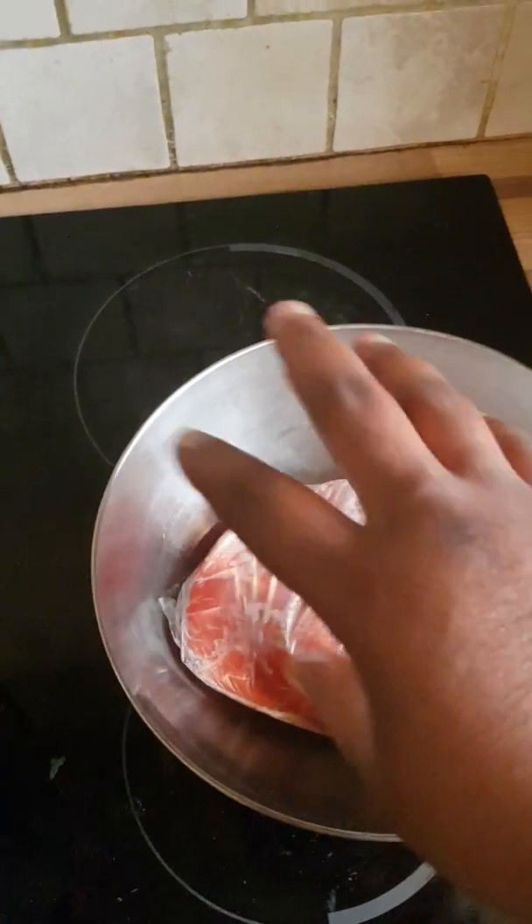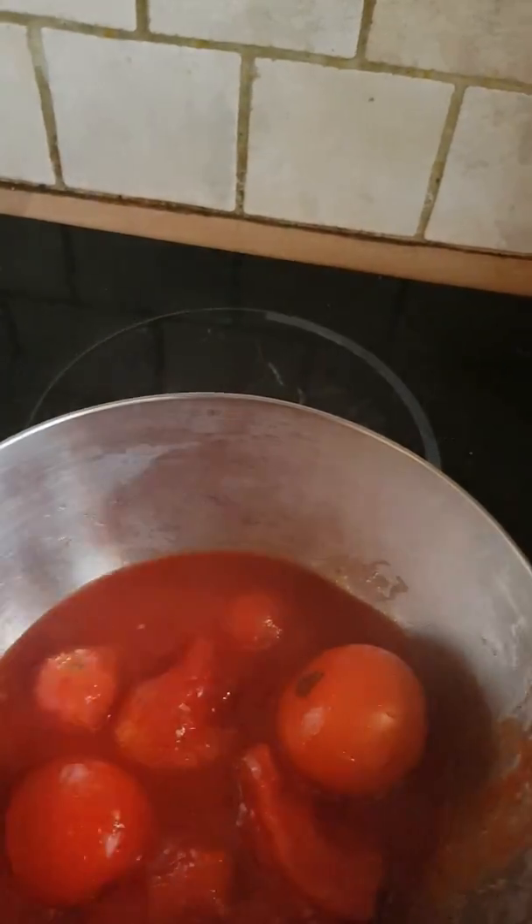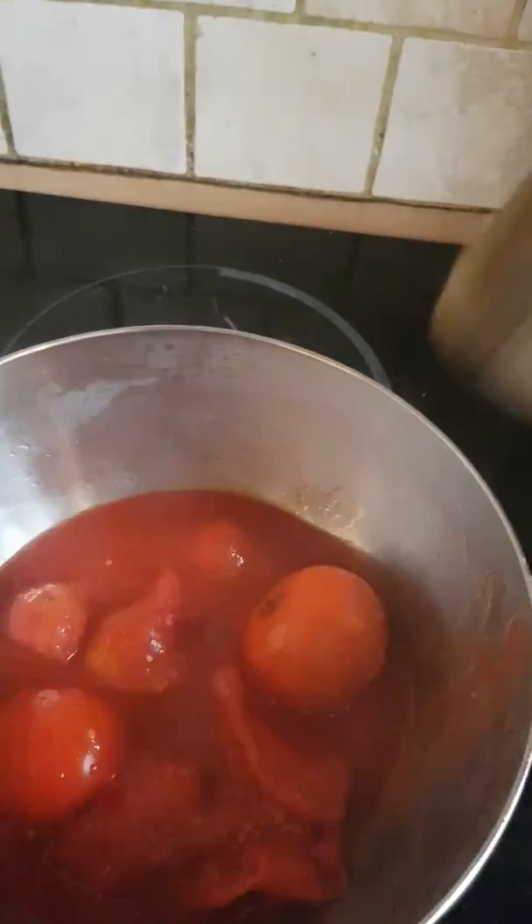I'm going to smash and pour out the tomatoes. I'm going to mash them with this — you can mash it with anything you have. If you don't have this, use anything available. I don't want it to be too smooth, so I'm not going to use the blender; I'm going to use this by hand.